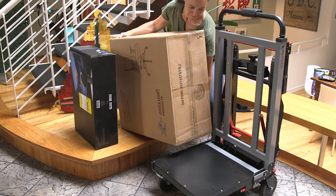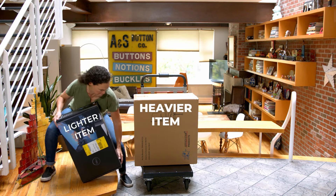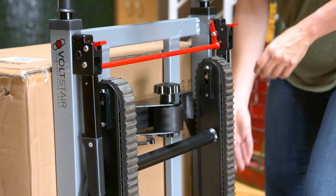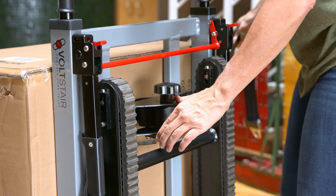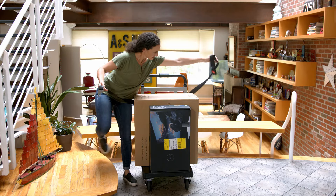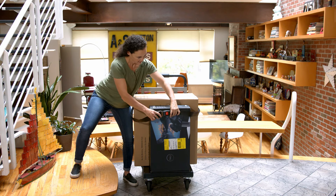Please note that when carrying multiple items, the heaviest items should be closest to the frame. When you've loaded the cargo onto the bottom platform, the ratchet strap can be loosened by pressing the spring-loaded release lever and pulling on one of the straps. Wrap the two sides of the ratchet strap around the load and fasten them in the front.